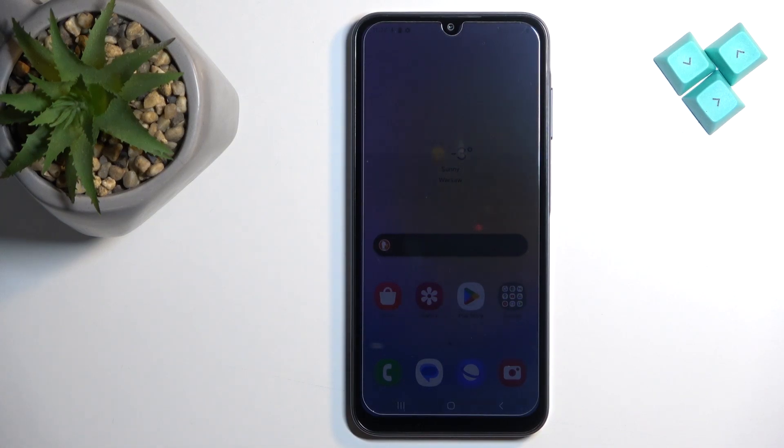Welcome! In front of me I have Samsung Galaxy A15 and I'm gonna show you how to format the SD card on this phone.